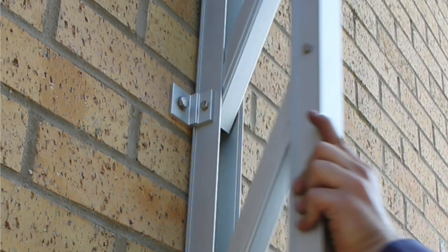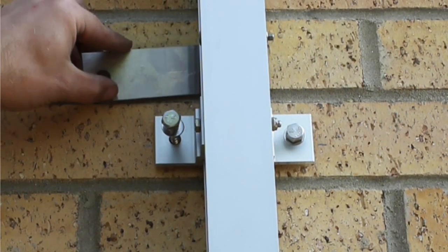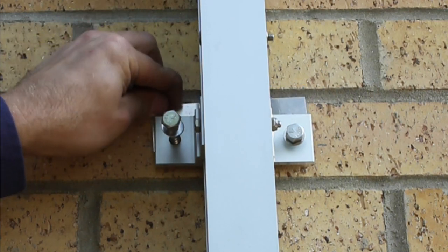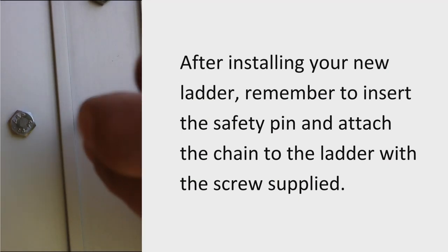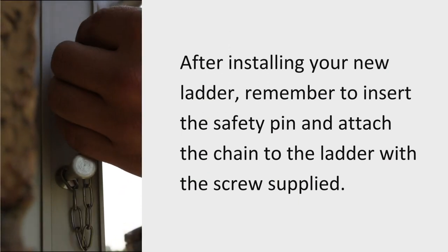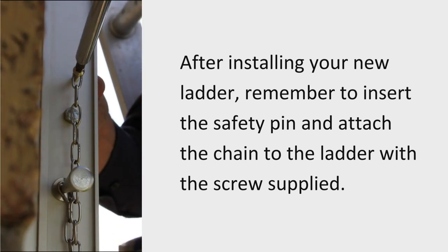If the wall is curved, the ladder opening mechanism may become stiff. In this case, distance pieces may need fitting to the back of the bracket — these are supplied. Once the ladder is installed, the lock pin will need to be fitted. To avoid accidental loss of this pin, secure it to the ladder with the chain and screw provided.